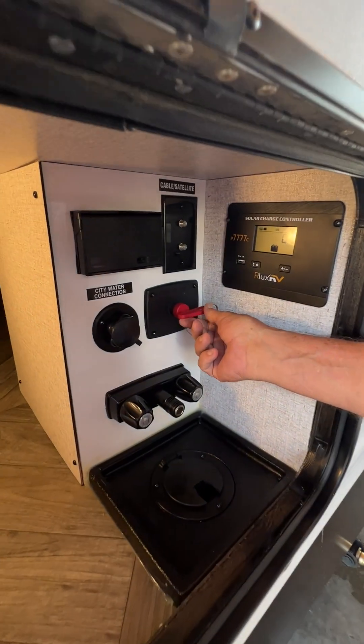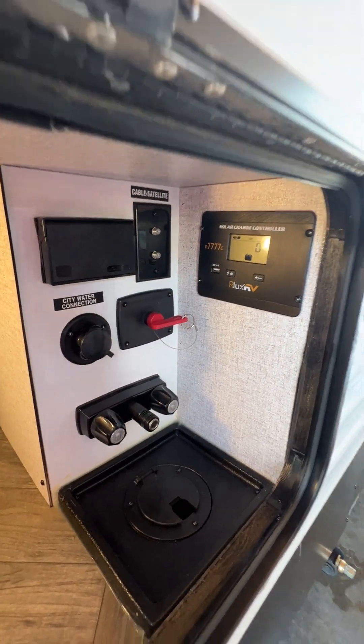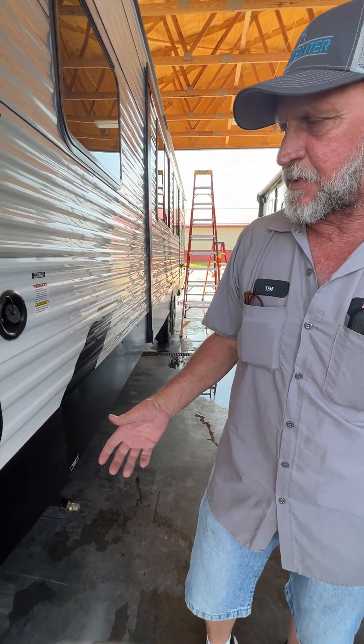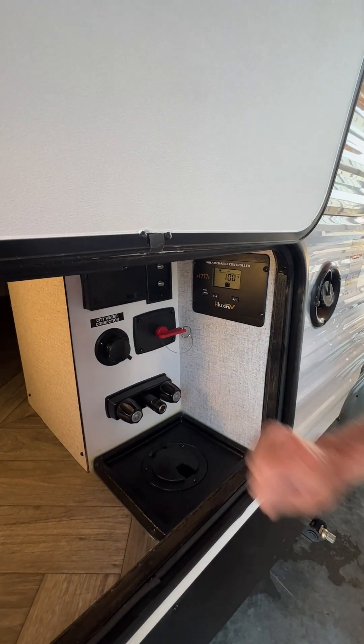Right to the right side of that is a battery disconnect. Since it has a 12-volt refrigerator and you're not using the trailer and you don't want your 12-volt refrigerator to pull your battery down, you turn the key to the off position and pull the key out.